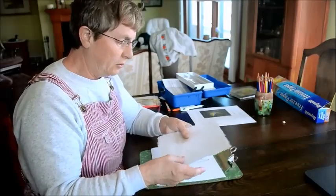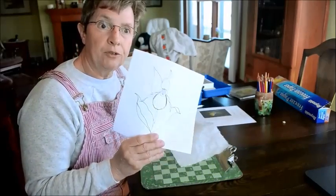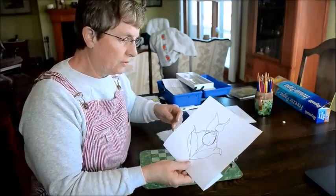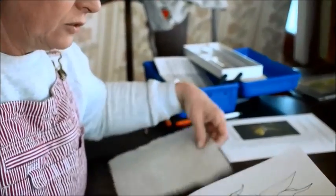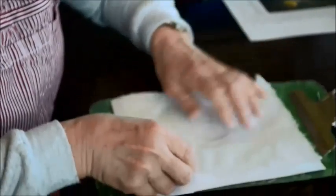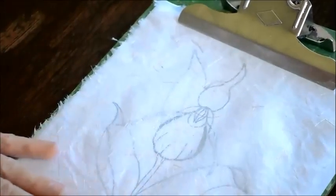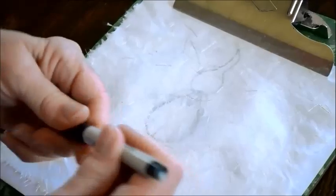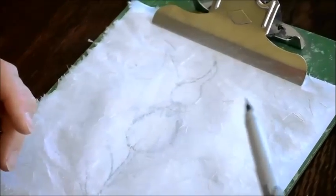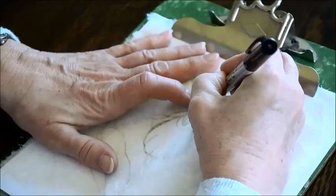My rice paper is dry now. You kind of want it dry when you start to do this. I'm going to have the smooth side up. I have a design that I drew yesterday — it's a picture of a yellow lady slipper because I happen to like wild flowers. This rice paper is quite transparent, so if you put your design behind, you can see it. I have a permanent pen here, a Sharpie with a very fine point, and I'm going to trace this picture onto the rice paper.